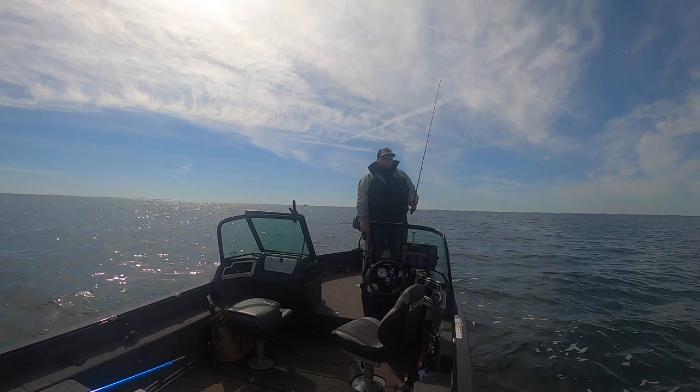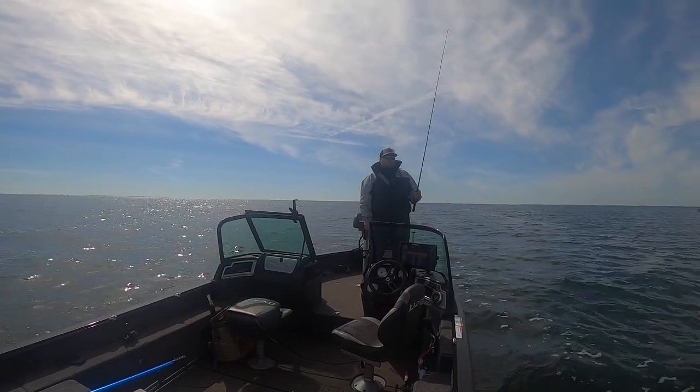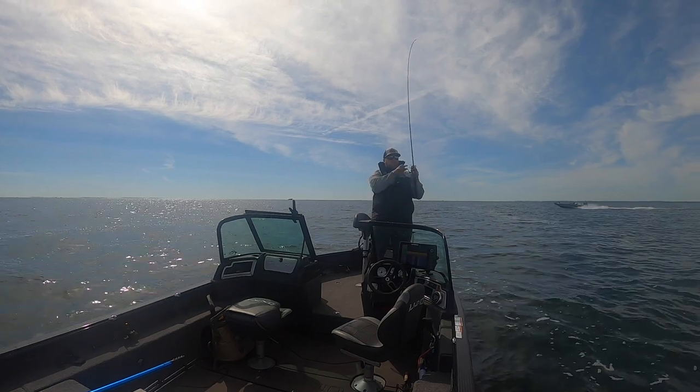I did a little targeted walleye write-up, probably three years ago now, called 'Ned Rig: The Best Walleye Bait No One Is Throwing.' A few years later, it was true then, and I would say it might even be more true now. I've logged hundreds of fish throwing it — basically bass fishing for walleyes — and nobody is doing it or trying it.